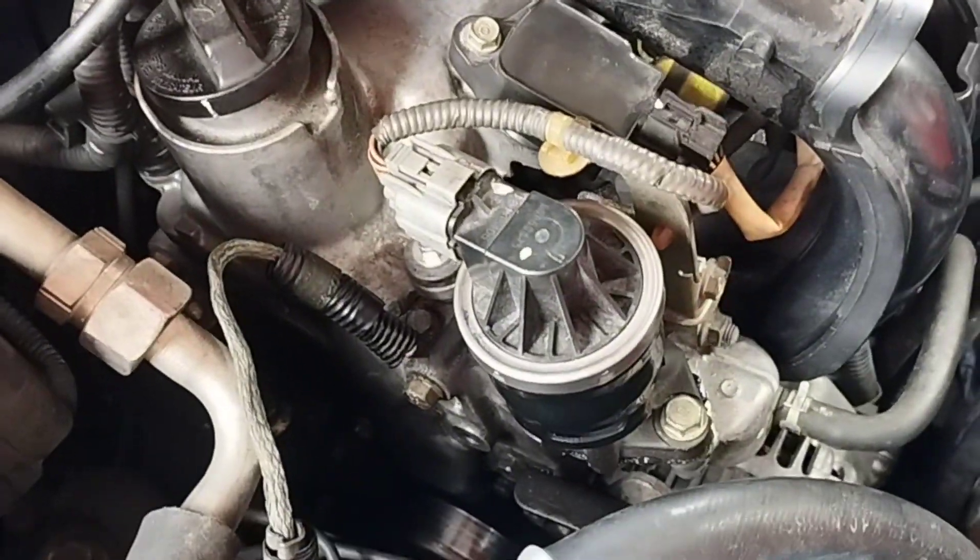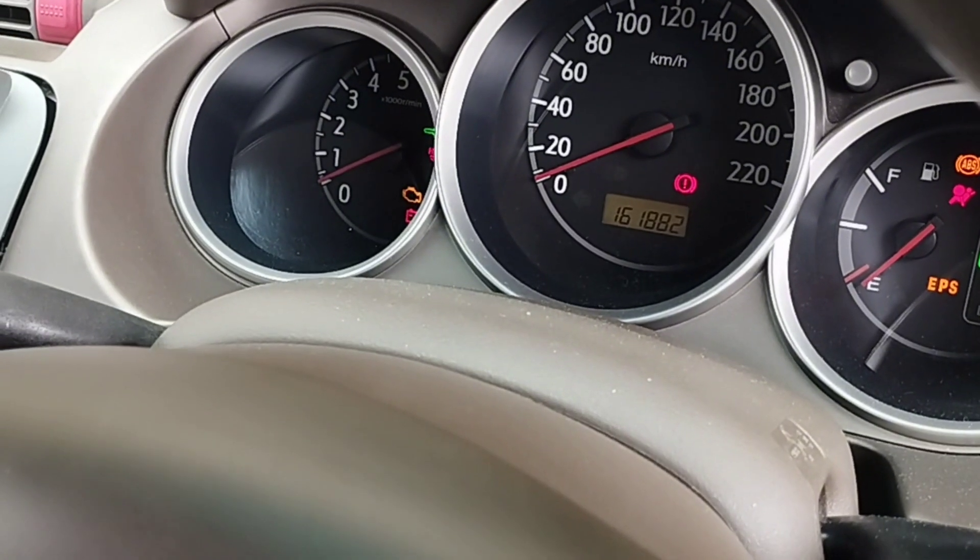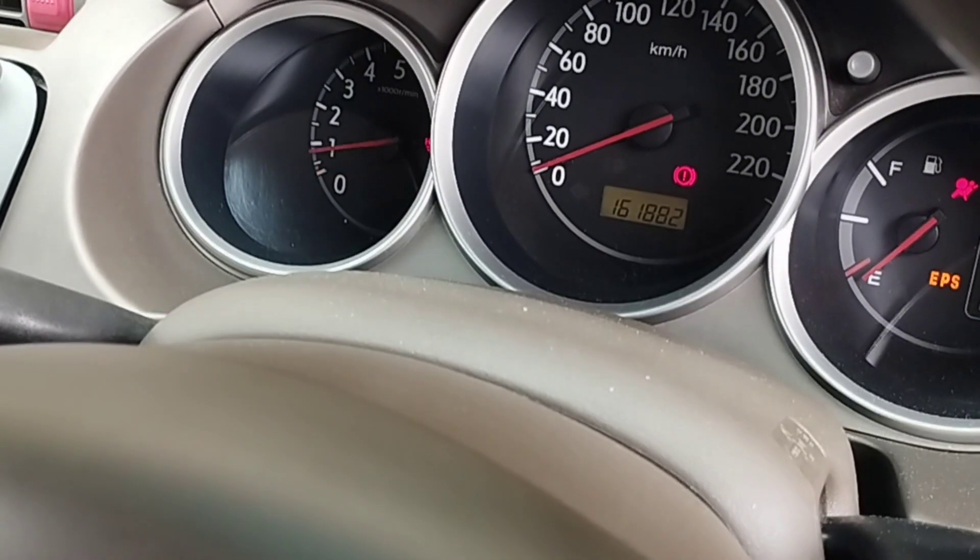After completing the EGR valve installation, I went inside the car to start the engine. I started the engine and tested it by driving — there is no problem.